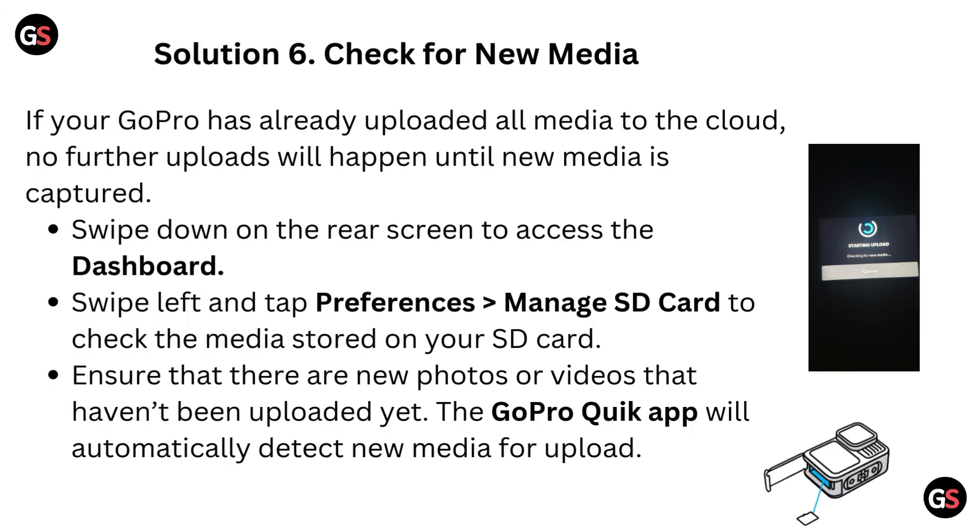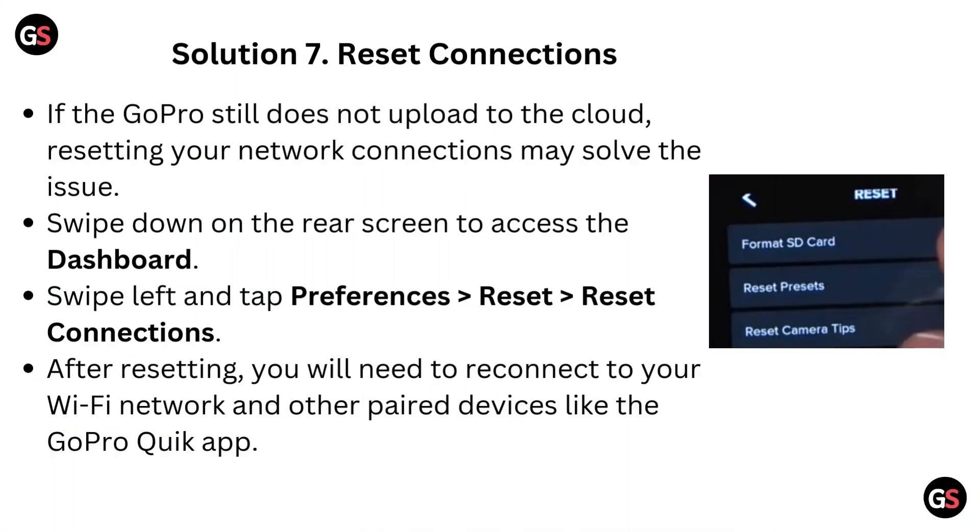Solution 6: Check for new media. If your GoPro has already uploaded all media to the cloud, no further uploads will happen until new media is captured. Swipe down on the rear screen to access the dashboard. Swipe left and tap preferences, then go to Manage SD card to check the media stored on your SD card. Ensure that there are new photos or videos that haven't been uploaded yet. The GoPro Quick app will automatically detect new media for upload.